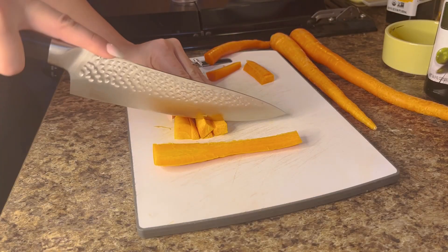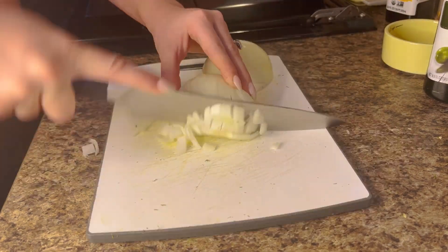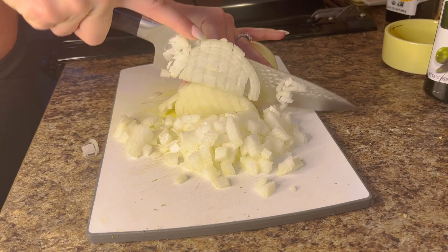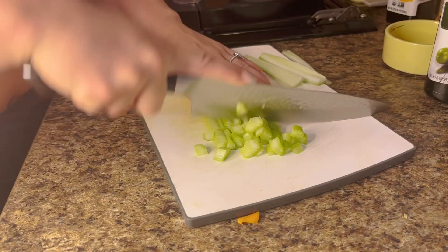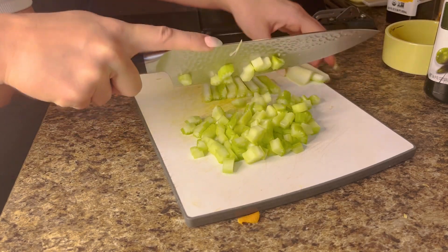While those are cooking, we're going to prep our veggies. We're going to cut our carrots, then we're going to cut some fresh dill, and then cut our onion — just use one full yellow onion. Then we're going to cut our celery stalks; I think it's like two celery stalks, and you want to cut them into small chunks.